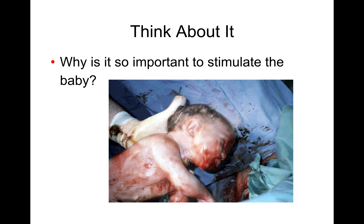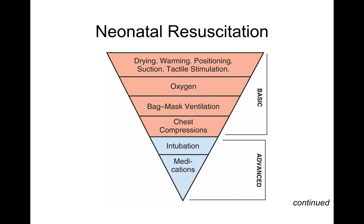Stimulating the baby is what helps baby know it's time to start breathing, so that's why stimulating them is important. This is the general overview of steps for resuscitating a baby.